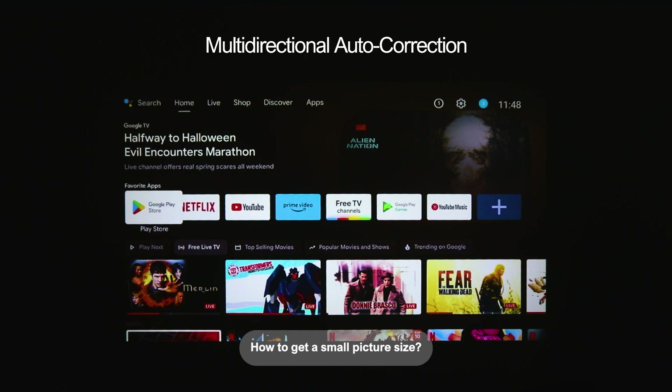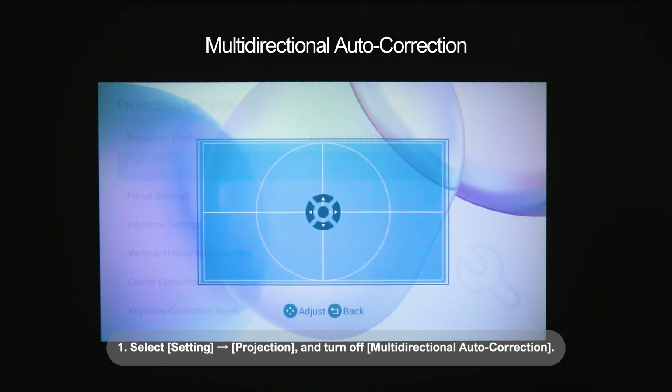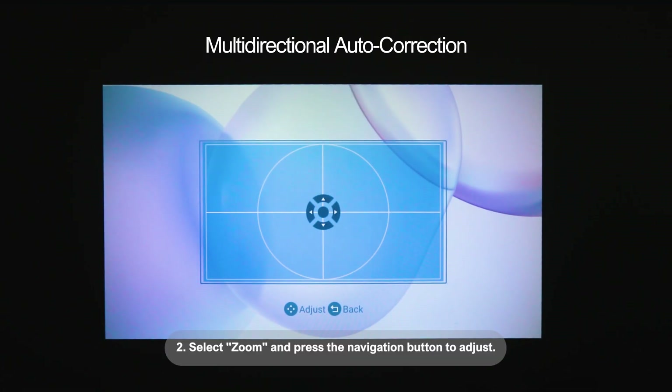How to get a small picture size: 1. Select Settings, Projection, and turn off Multidirectional Auto Correction. 2. Select Zoom and press the Navigation button to adjust.